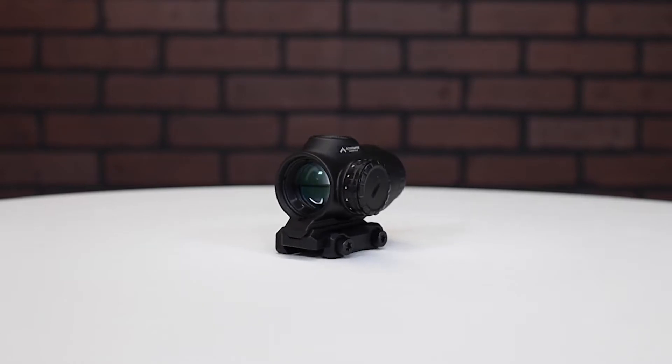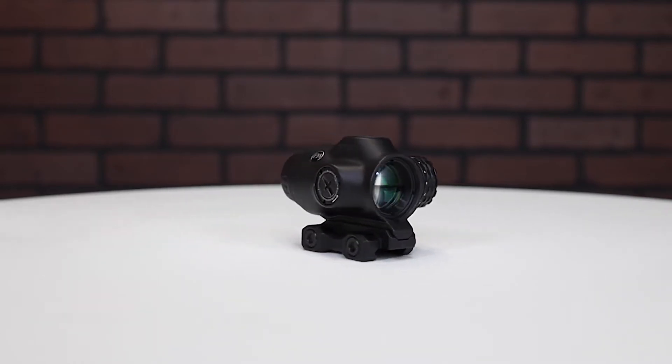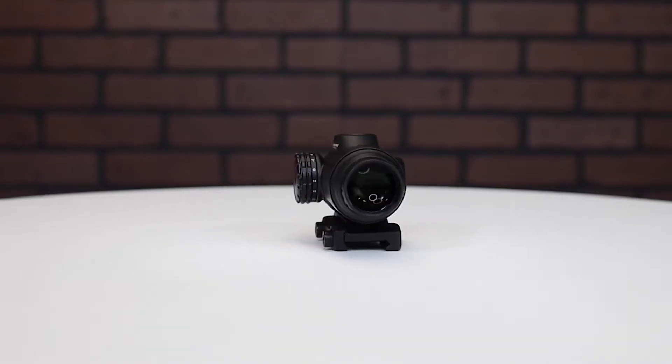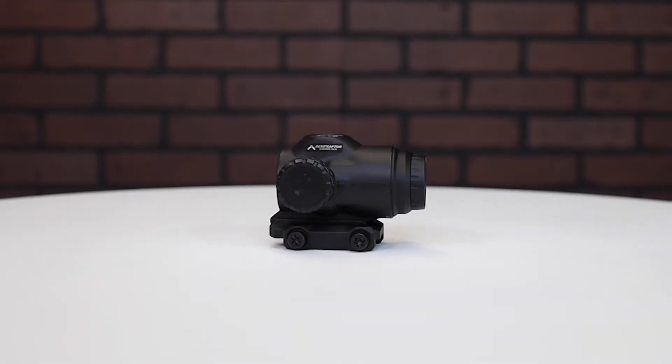Hey guys, James from Amesurplus here, back again with another product spotlight. Today we have a Primary Arms SLX 3x Optic. This is a new optic from Primary Arms and it's lightweight and compact but carries a 3x magnification.